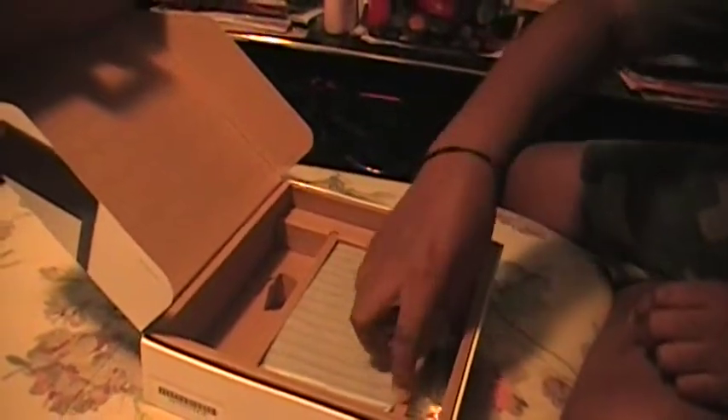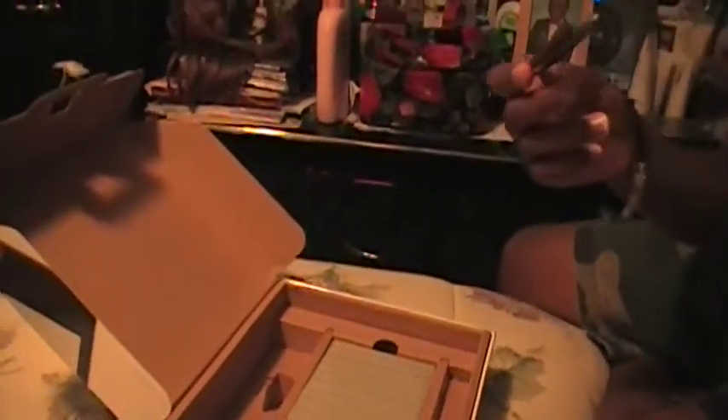Nice. The fat stylus. Nice. And what we've all been waiting for — the DS itself.